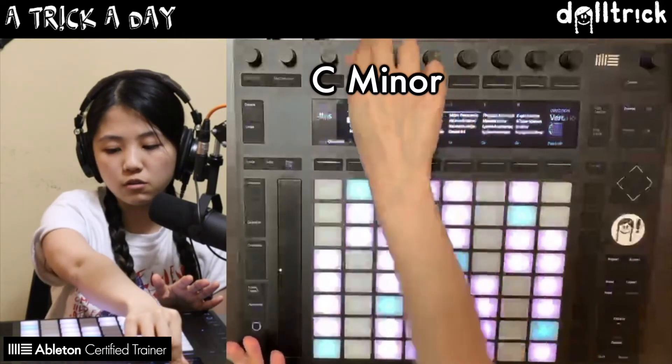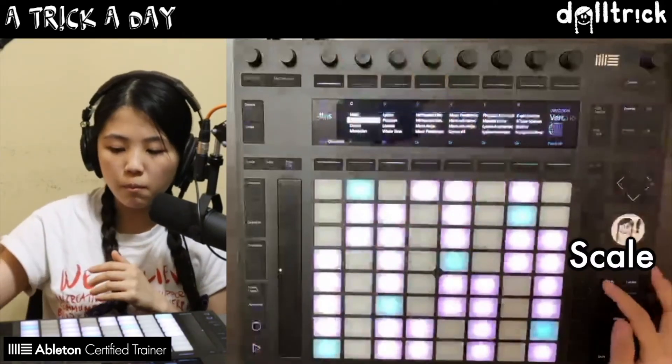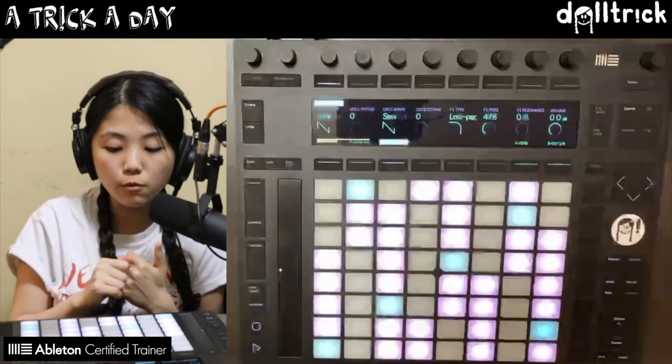Let's say I'm in C minor instead. You can see the LEDs have shifted, but that doesn't change the fact that I can still play a major scale by going through the same shape.